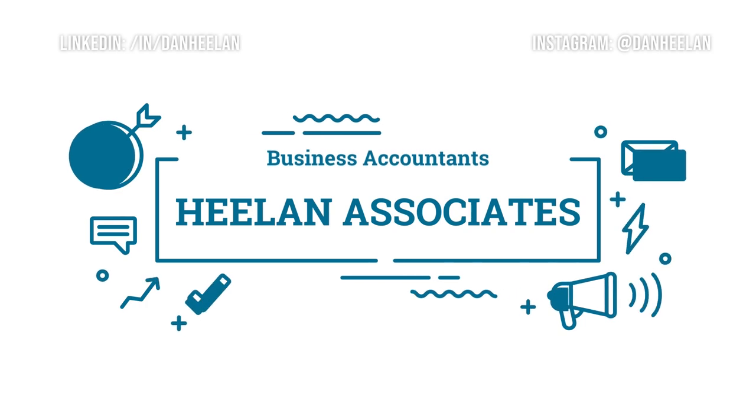Wondering if you could save money using the VAT flat rate scheme? As business accountants, my team and I spend all day long helping business owners on their journey, and one of the most interesting topics where VAT is concerned is around the use of the flat rate scheme.